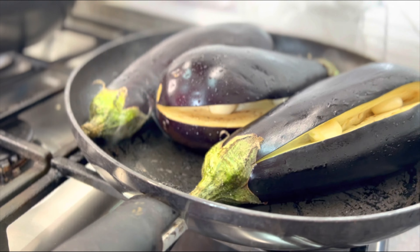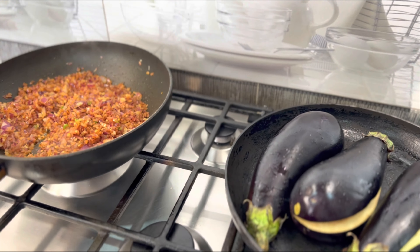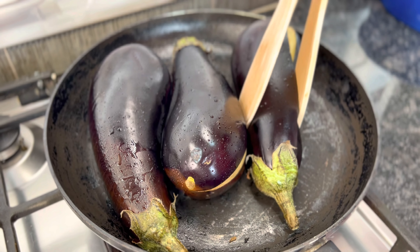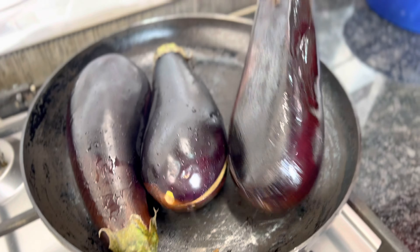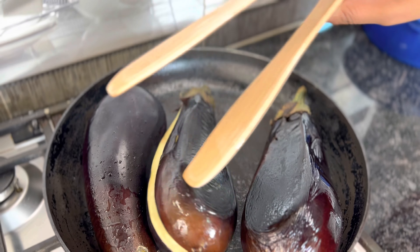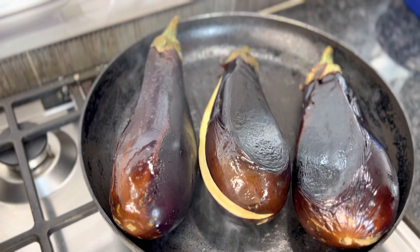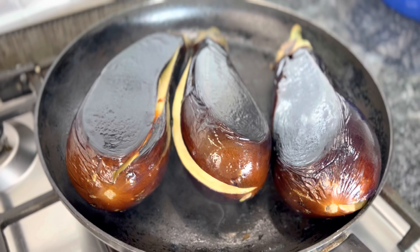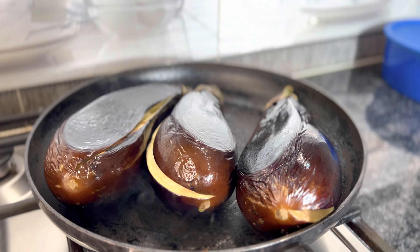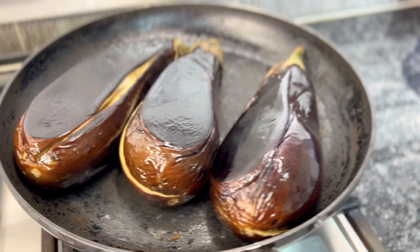I'm trying to multitask here — the eggplants are roasting and I'm cooking my tadka. Since the eggplants are going to take a while, I'm going to concentrate on them. I'm turning the eggplants over — you can see it's cooked from one side on high flame and it's nicely done with a really nice aroma. I'm going to turn all three and leave them for another five to ten minutes. This is a long process, which is why eggplants take longer to roast. Also, using an old pan is wise because the eggplant releases a lot of moisture.